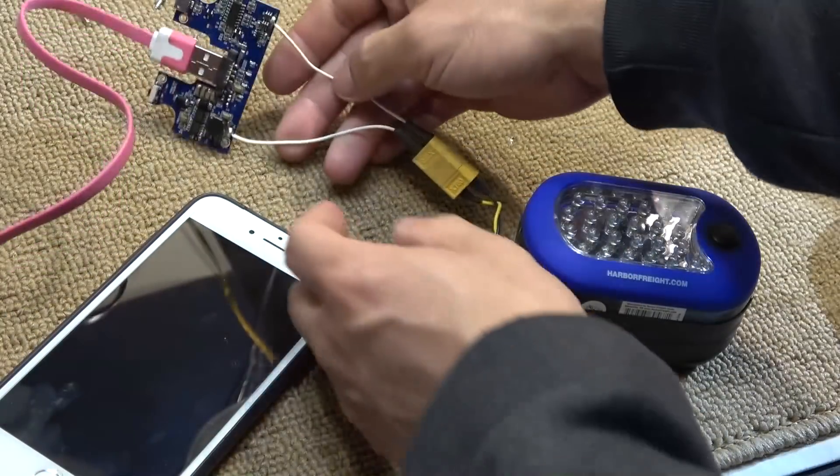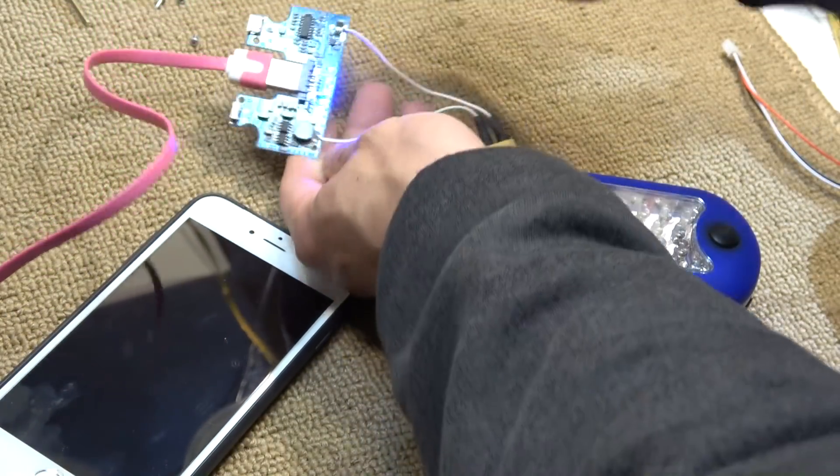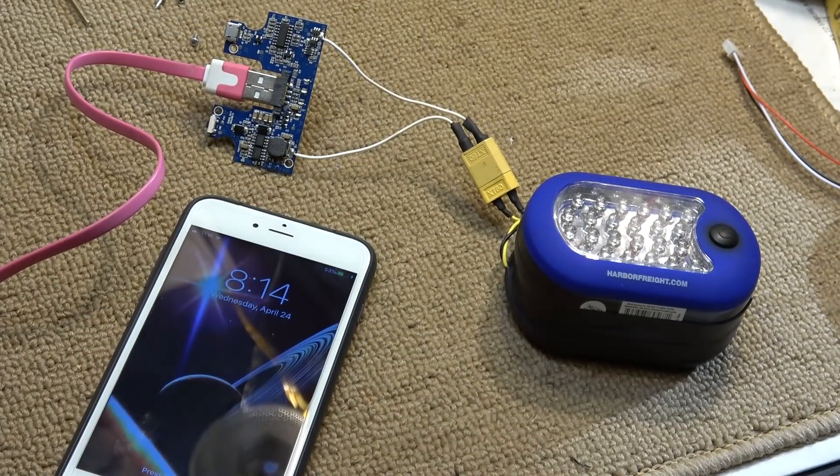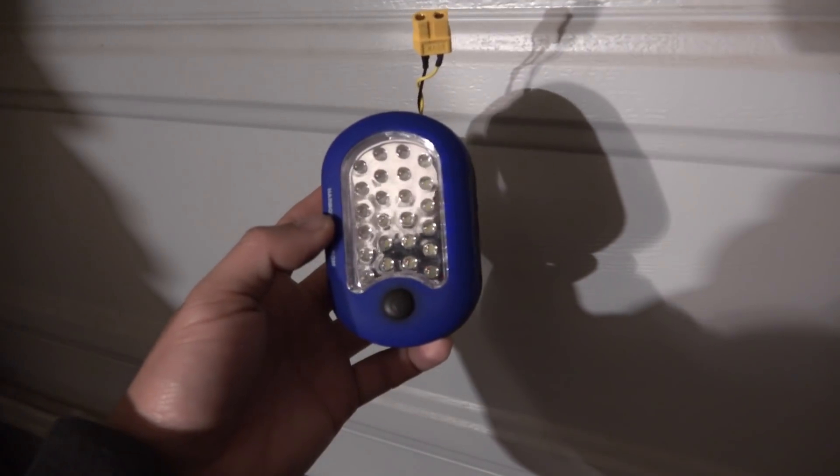I'm just going to turn this on — that's the button. Boom, it's charging the phone. And that's all I have for now. Thanks for watching, see you next time.